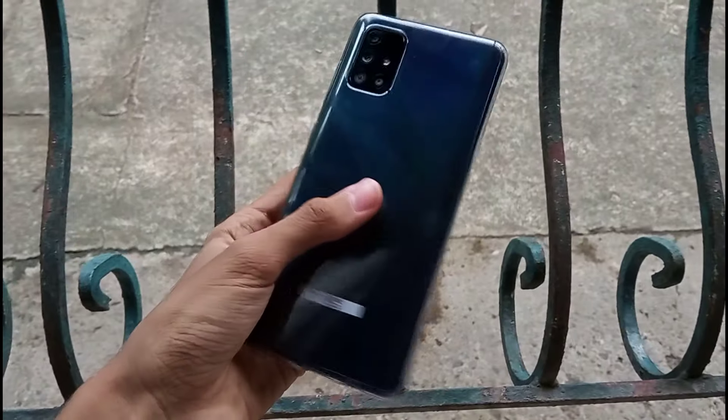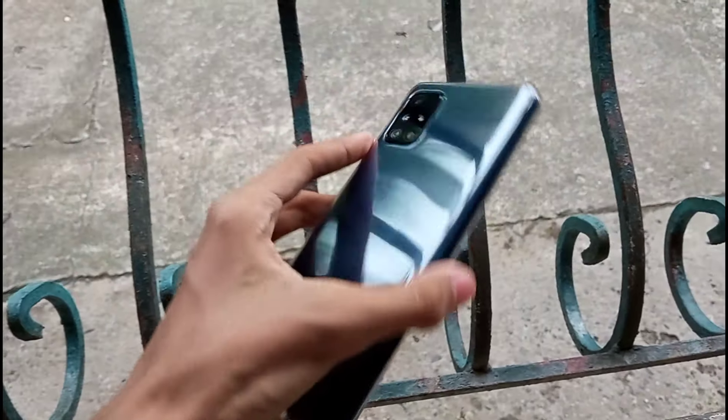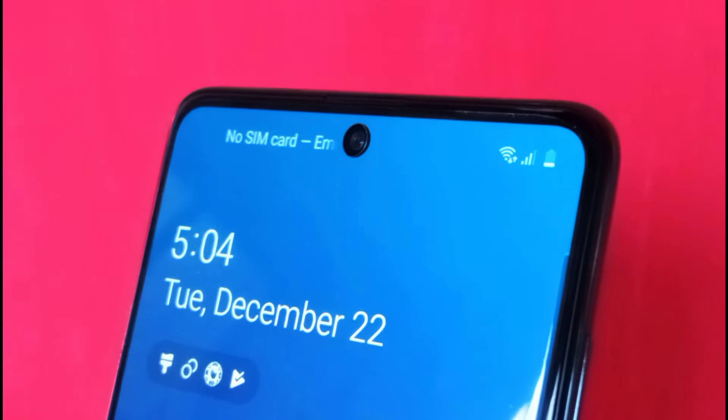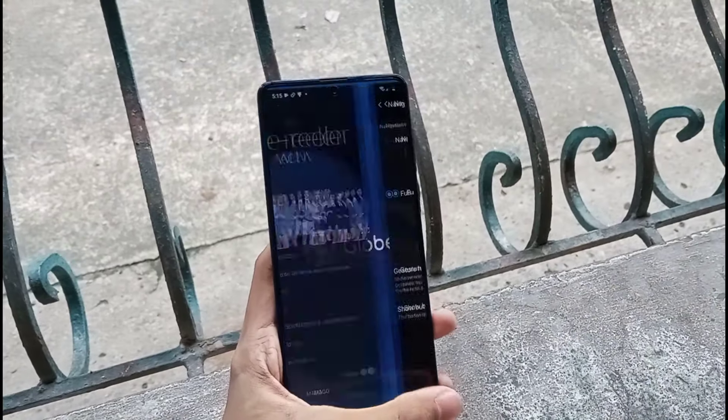I plugged it in before 6pm at about 17%, and it was at 92% at quarter to 7. Now this is Samsung, so you'll get One UI 2.1, which is pretty fine. It has some nice features like the edge panel, and the gesture controls are really good as well. It's not as good as something like iOS, but it's actually a lot closer than I thought. Overall, it's very snappy.